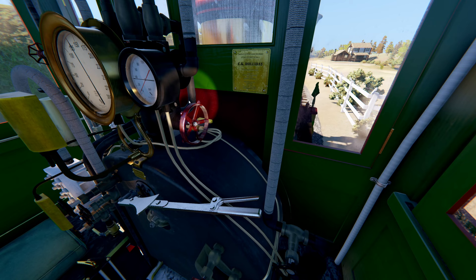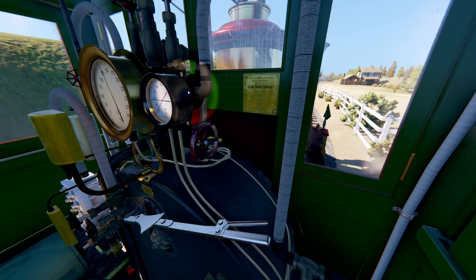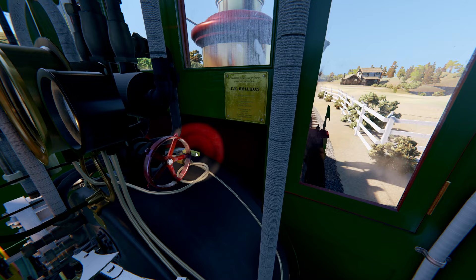This big red valve is the header valve. It supplies steam from the boiler to all the appliances. Behind the header valve is the boiler shutoff gauge. You want to make sure that this valve is open; otherwise, the boiler gauge will also not indicate correctly.